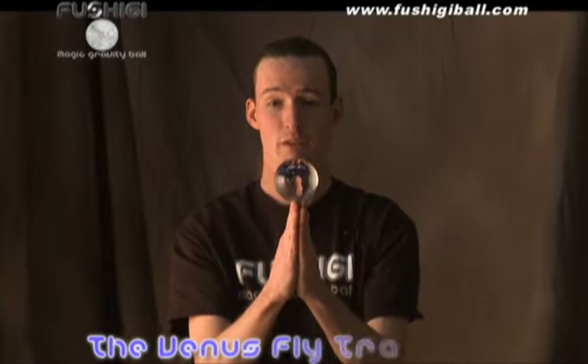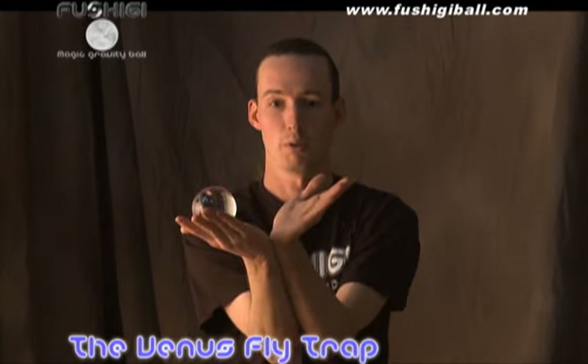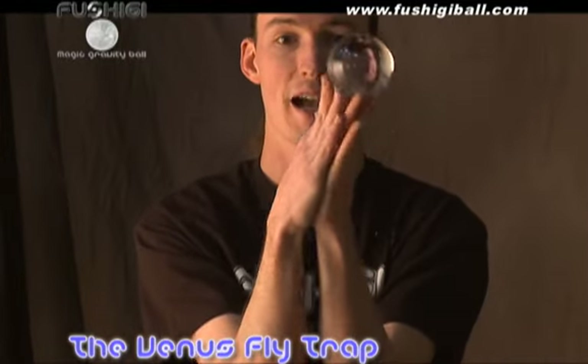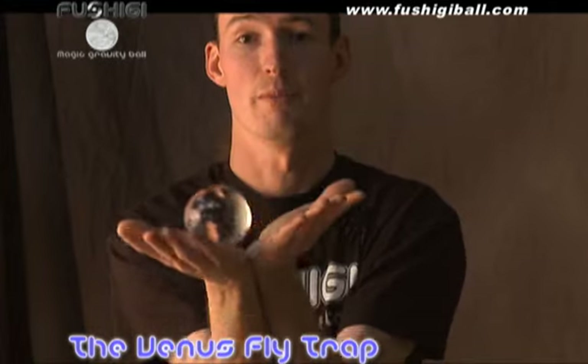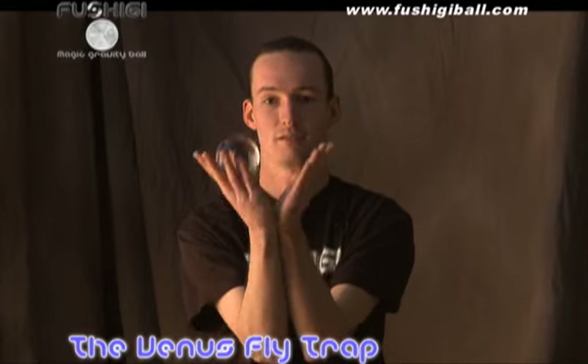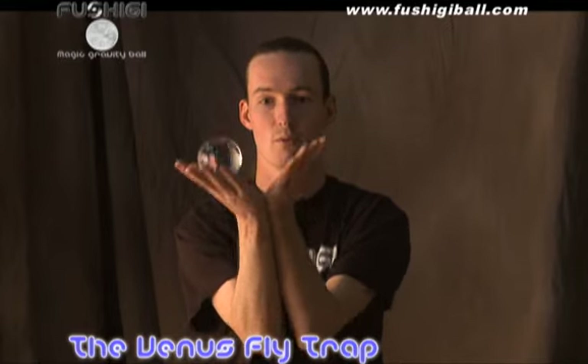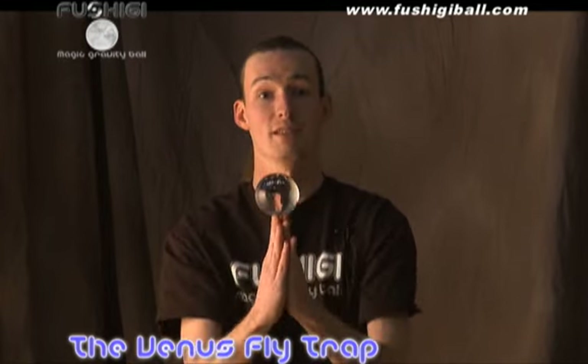And that's a prayer pass. Also from the prayer hold, we can do what's called a venus fly trap. What happens is you drop the ball to one palm, do a palm-to-palm transfer, and back up to that prayer hold — you can keep it going there, and the motion reminds us of a venus fly trap. That's the venus fly trap.